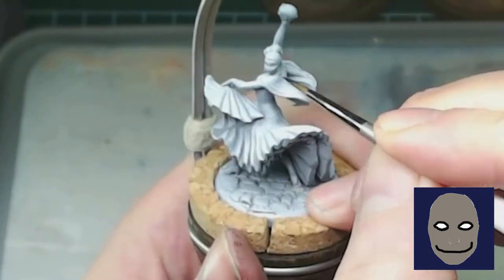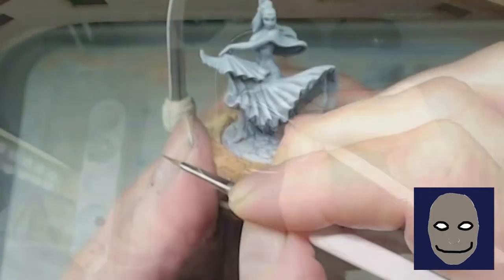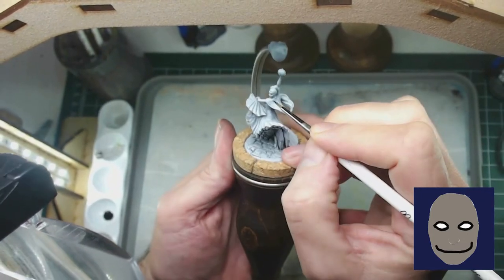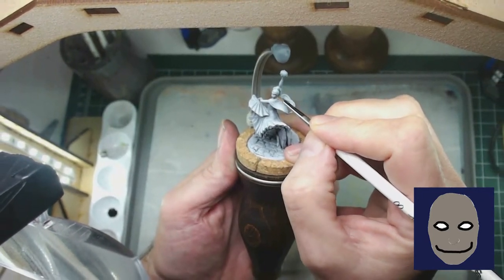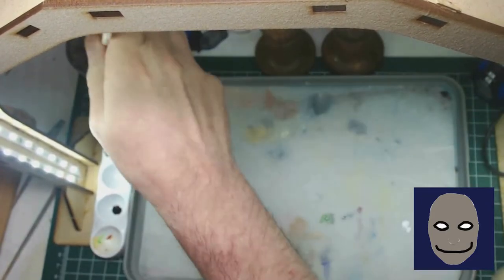I've sped up the film a little bit because I think you get the idea. Really, the main purpose of this is just to help define the area so while I'm painting I can see the border between the eyes and the rest. So let's go into painting the eyes.